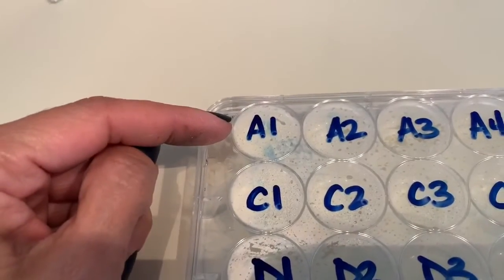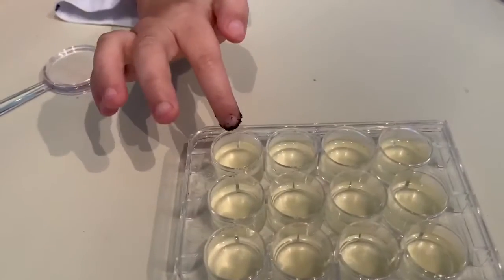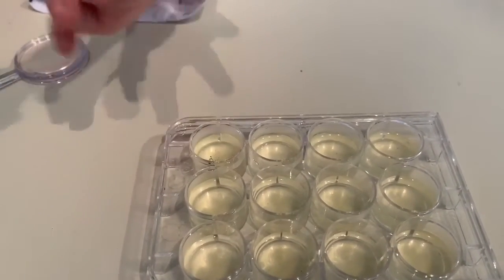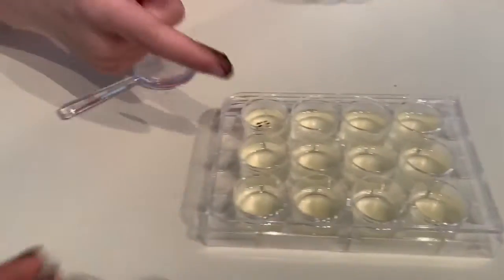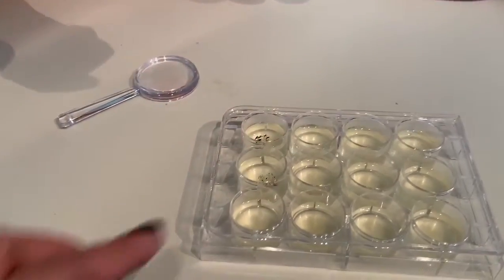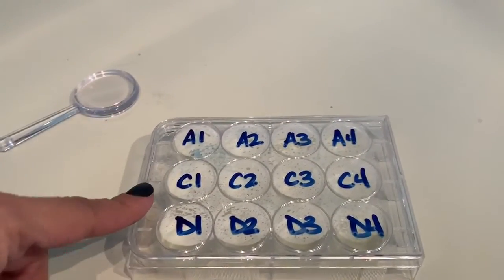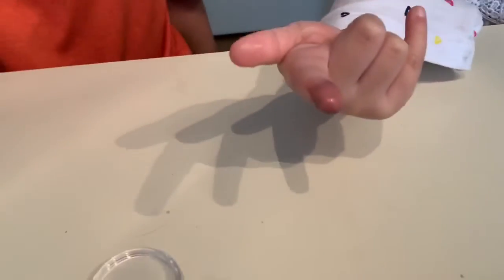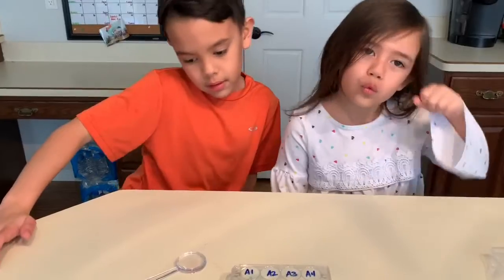So Audrey is going to touch spot A1 — lightly touch the gelatin. Then we'll rinse her hand with water. And Cameron, go right here and touch it in the middle. It's important to always cover it back so other bacteria doesn't get in there. After rinsing, the finger looks pretty clean — you rinse it clean. So we just washed our hands with soap and water so our fingers are pretty clean. We're going to be touching A3 and C3.